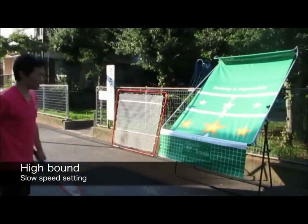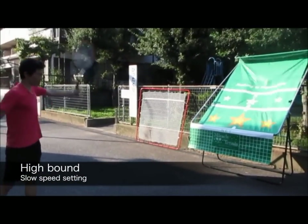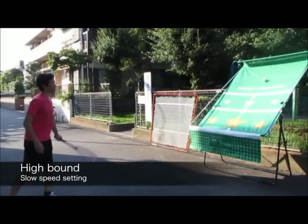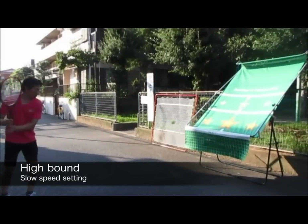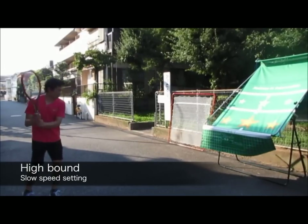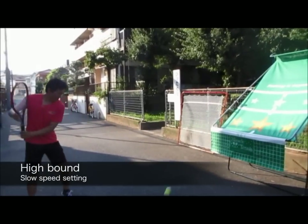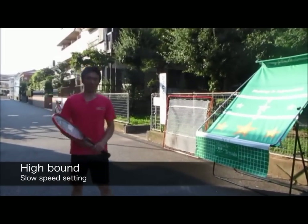I want to hit some backhands now — single-handed backhand. Same thing, I'm going to work on that. Slice, topspin, two-hander. I can hit it slower and it'll still feed me the same ball. So I can work on repetition on my backhand as well.